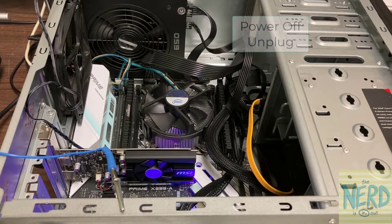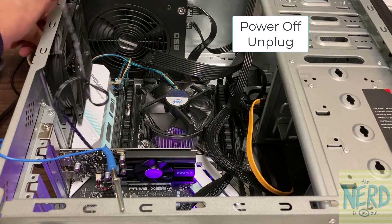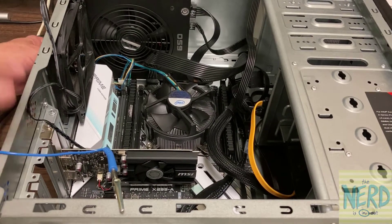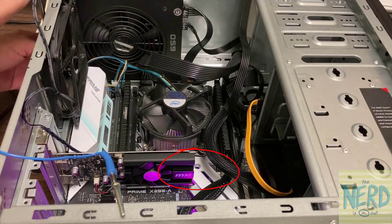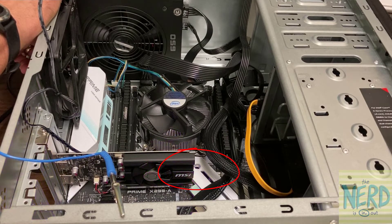The next thing we want to do is turn off the power switch on the back of the computer, and then we want to unplug the power plug from it. Now I want you to notice something here. When I have this turned on, you can see the LEDs on the motherboard. And when I turn the power supply off, those LEDs don't go out immediately — they stayed on about three seconds.